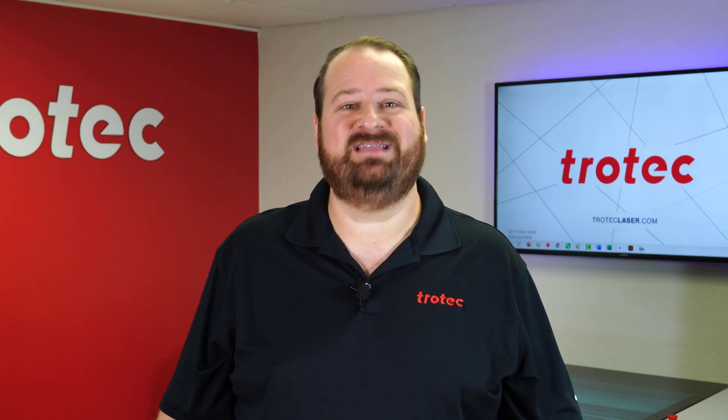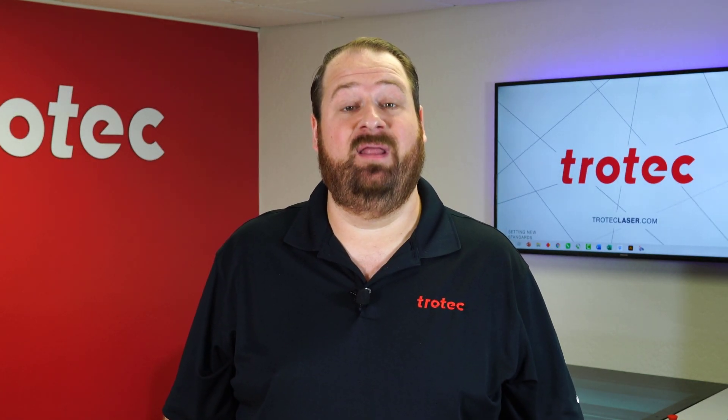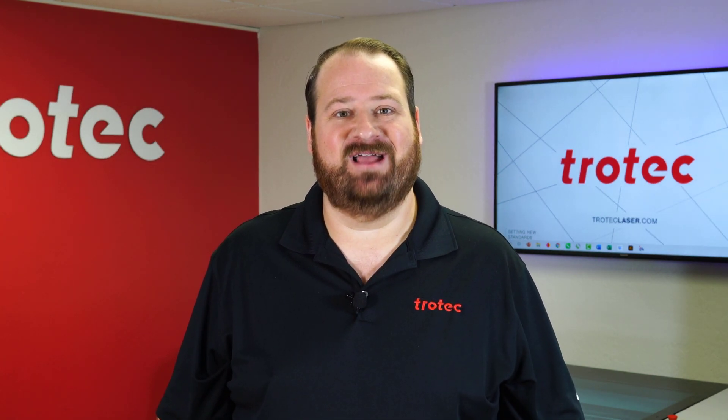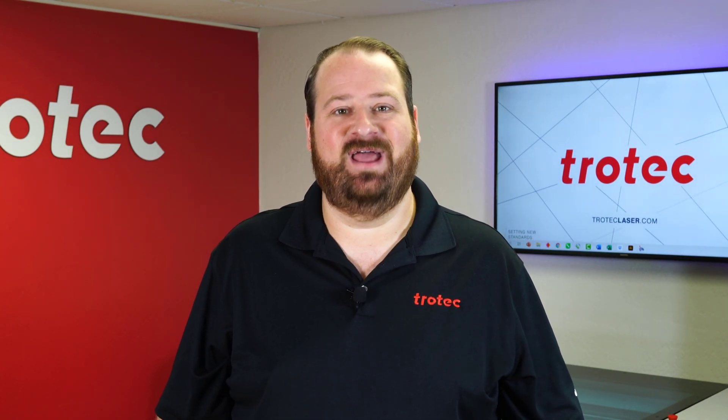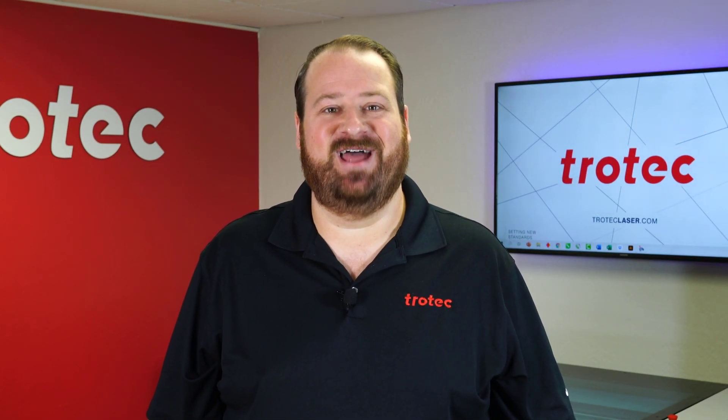If you have any questions please leave them in the comments section below, and don't forget to like and subscribe to be notified for future laser hacks, or see our website at troteclaser.com. Thank you so much for watching — we'll see you next time.